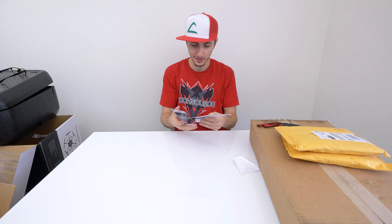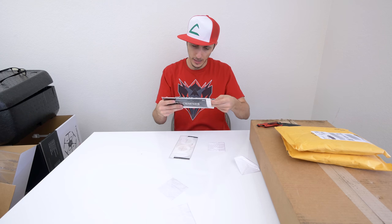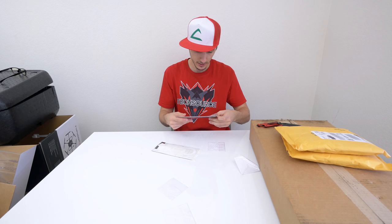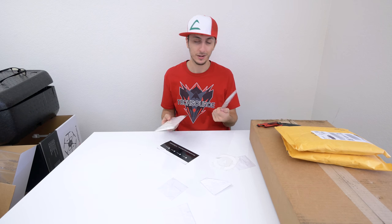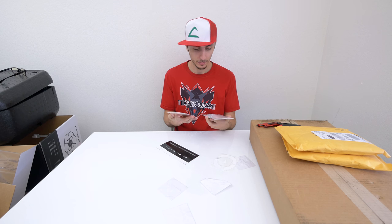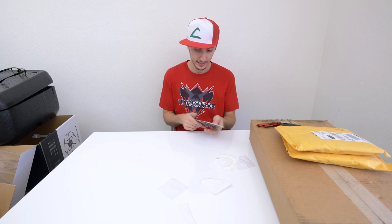These are DBrand skins — but why are they all in white? DBrand, I ordered different colors. Some of these were supposed to be in green and some were supposed to be in red, but all I got were white carbon fiber and matte headphone skins. This was disappointing.